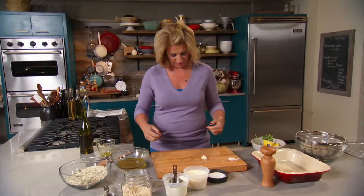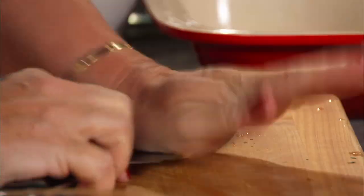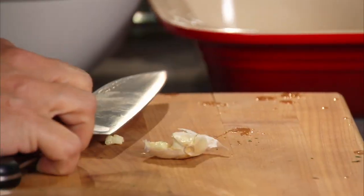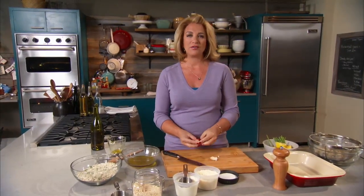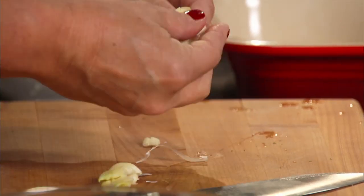My mom figured this all out. She was never a quote-unquote professional cook, but she always loved food so much that she would spend a lot of time trying to figure out how to get the flavors throughout, so that by the time it all was distributed over top of the artichokes, there was plenty of flavor everywhere.